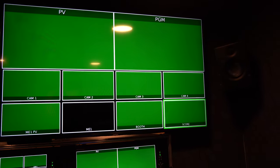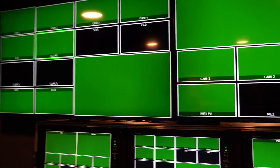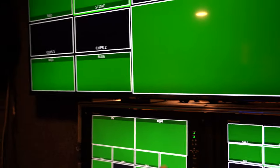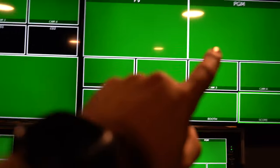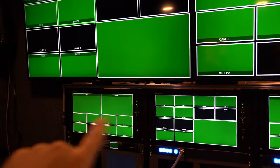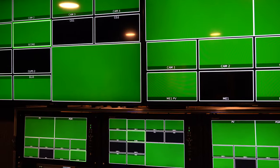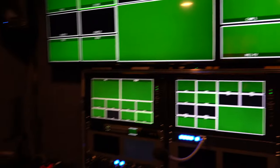We got some monitors hung up here. They are HDMI in the back and HD-SDI running to them, so we have some Blackmagic converters in the back there. They are essentially just looping out of these two SDI monitors here as of right now, so whatever's going to those will go to these. Not that we couldn't put something different up there — we certainly have enough router outputs for that.